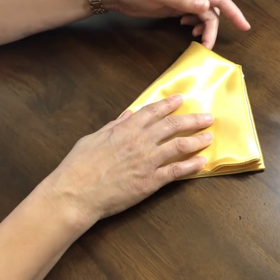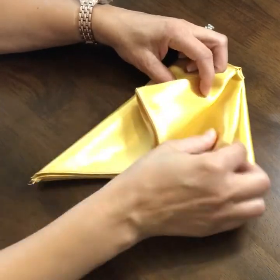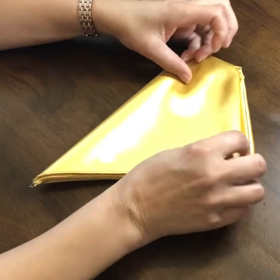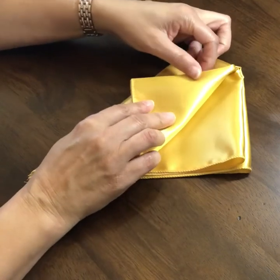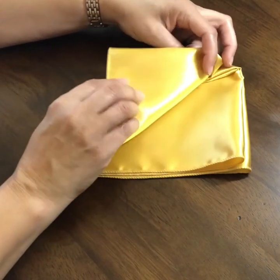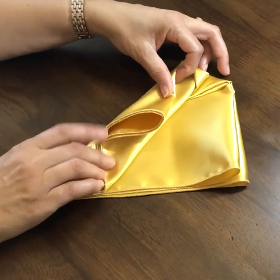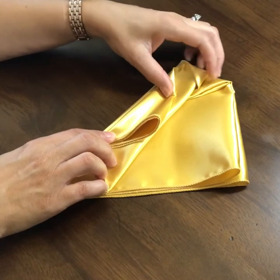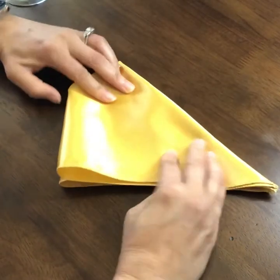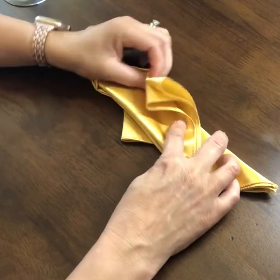There are your open edges at the fold on top, with open individual layers. Take the top one and fold it over, then fold it again — fold the tip back. Take this whole thing and flip it over to the other side and do the same thing: fold it back and fold the tip back.